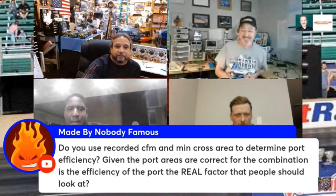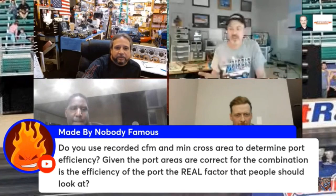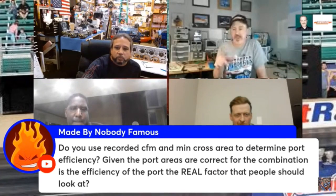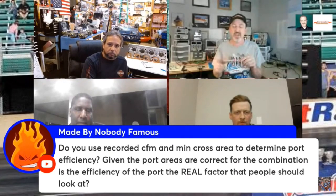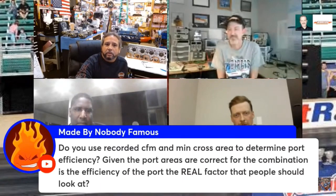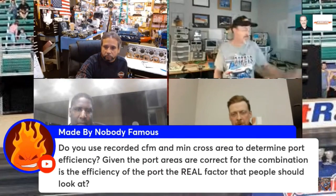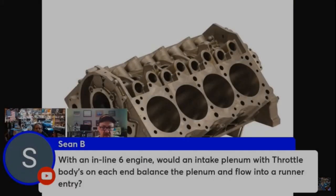That's a really good question. One of the things I might be talking about is this subject — given the port areas are correct for the combination, is the efficiency of the port the real factor that people should look at? Yes, in the vast majority of situations, the port efficiency is what you should be looking at.